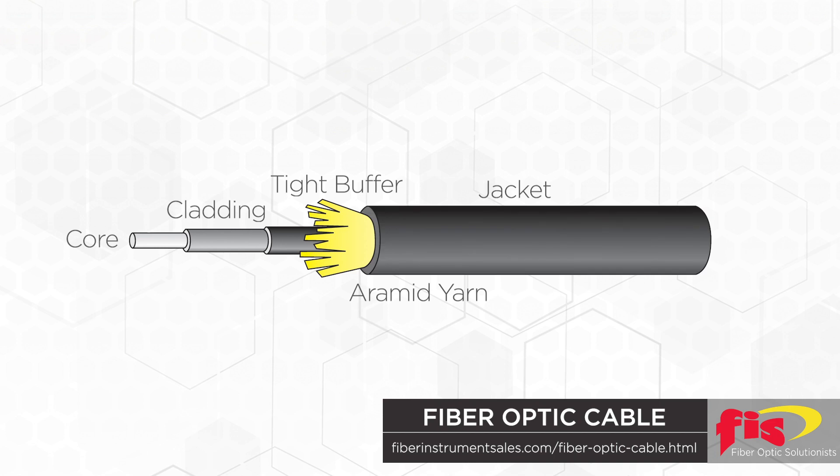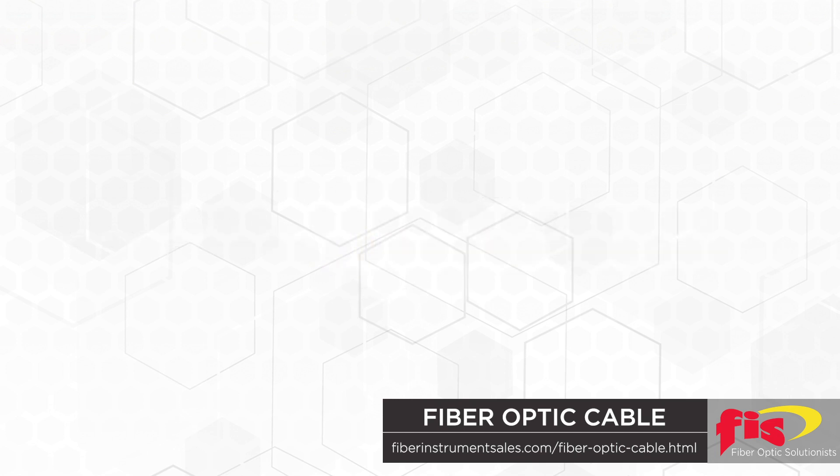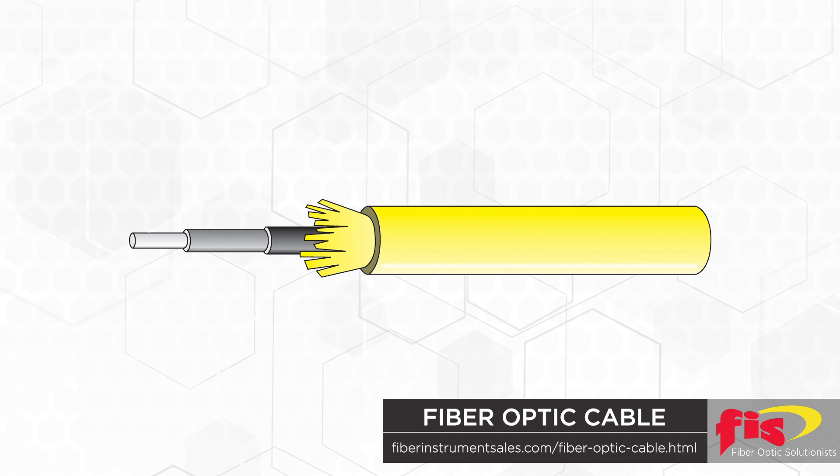Surrounding the Aramid yarn is the cable's jacket, which is the outside cover of the cable body. Depending on the type of cable, the industry standard color codes help identify these cables. Yellow is the standard for OS1 and OS2 single mode. Orange is the standard for multi-mode OM1 and OM2. OM3 is aqua and OM4 is aqua in North America, but in Europe it is magenta.